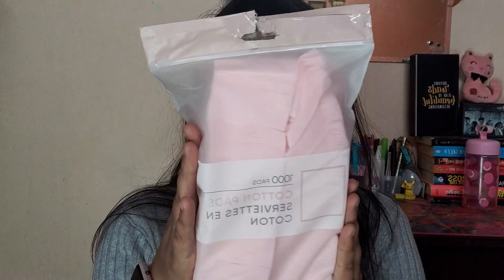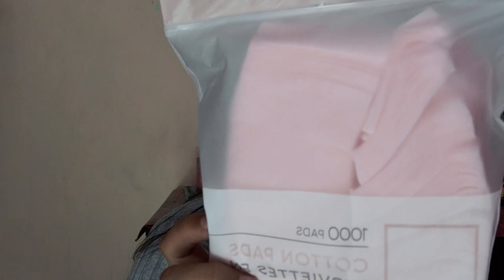Next up is this makeup remover — well, it's actually like normal cotton sheets. It's very thin and has around 1000 pads in it, retailing for 200 rupees, and it comes in light pink. The quality is really really good. Even regular cotton can sometimes feel a little harsh on skin, but these particular cotton sheets don't feel harsh at all. I really love them and would suggest you try the Miniso ones.